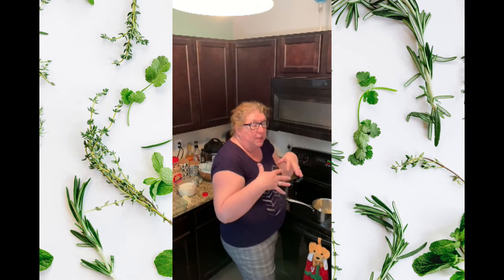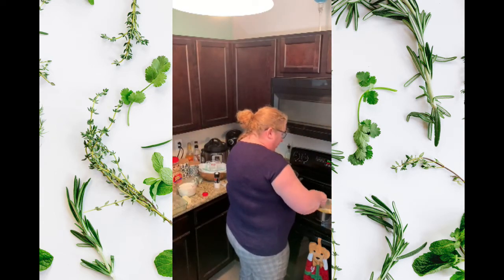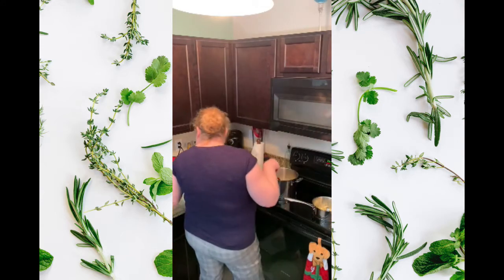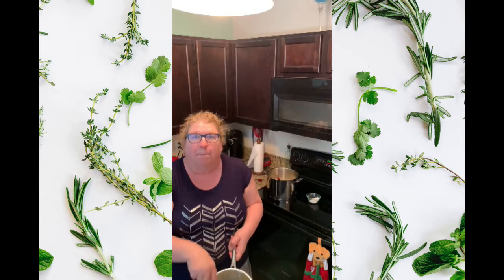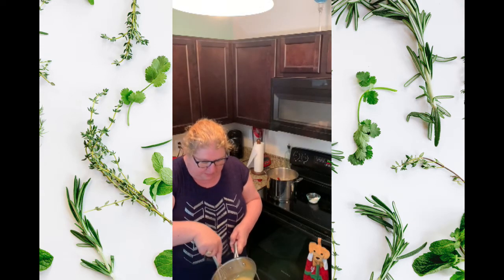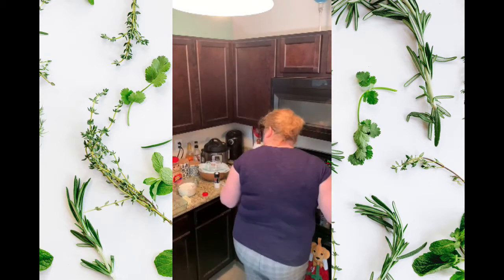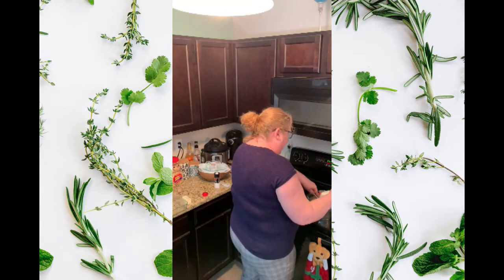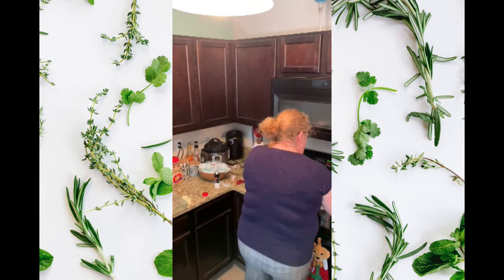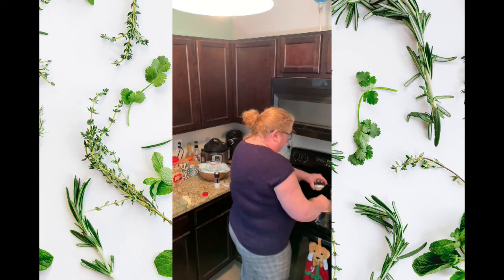I've preheated the oven to 350 degrees — sorry, I don't know what that is in European. While that is melting we're going to add just a little bit of flour to our butter; we don't want lumpy melted cheese because this is going to be our flour-cheese mixture. We're going to add a little bit of milk at a time — we've got three cups here — just stir it and add in milk just a little bit at a time so we don't get lumps.